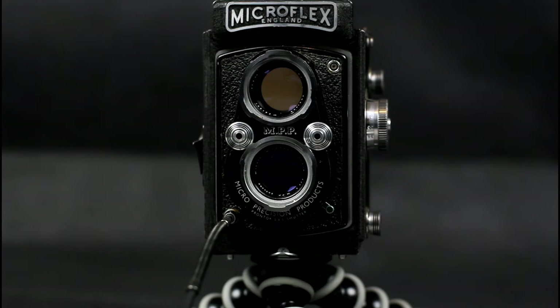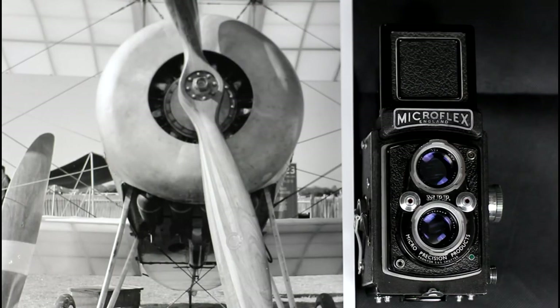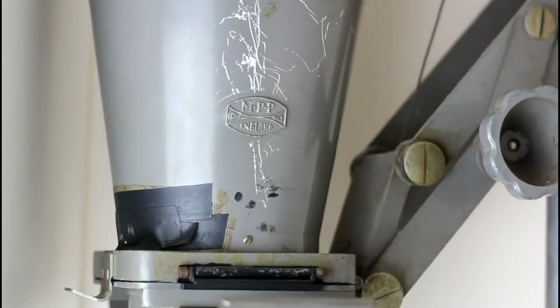The Micronar is considered a quality lens for the period, and the hood is the same as on the Microcord. The camera back is detachable on the Microflex. Shown here with the camera is a sample print I made, shot on Ilford film, developed and printed on Ilford chemistry and paper, all made in England. It was in fact printed on this MPP enlarger, also made in England.